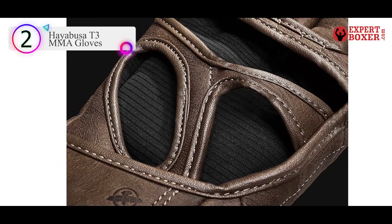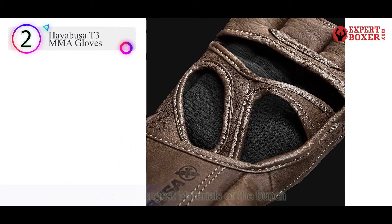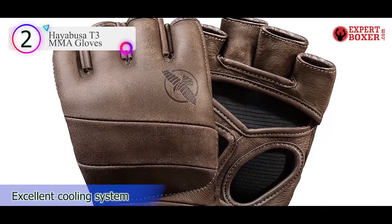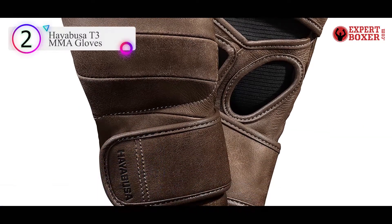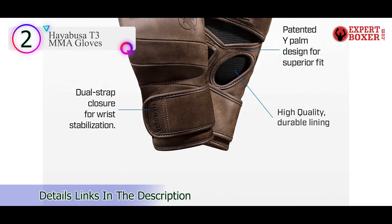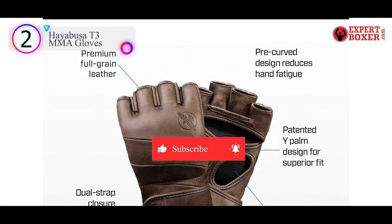These gloves are available in small, medium, and large sizes. I confess I am rather partial to designs. This pair has a pre-curved design, which helps in minimizing the overall stress felt by the hand. Pain is best felt rather than described, but you will feel some pain the moment you punch that heavy bag with all the might in the world.